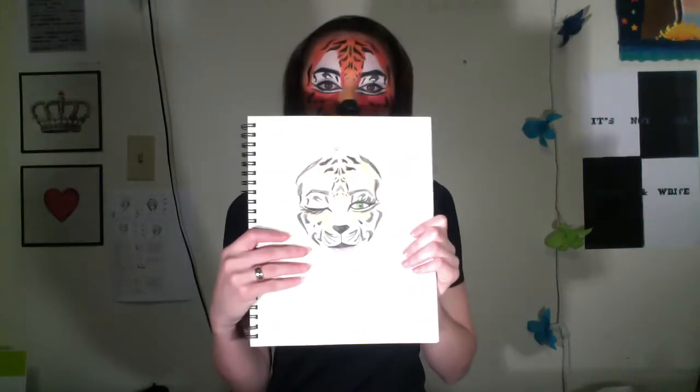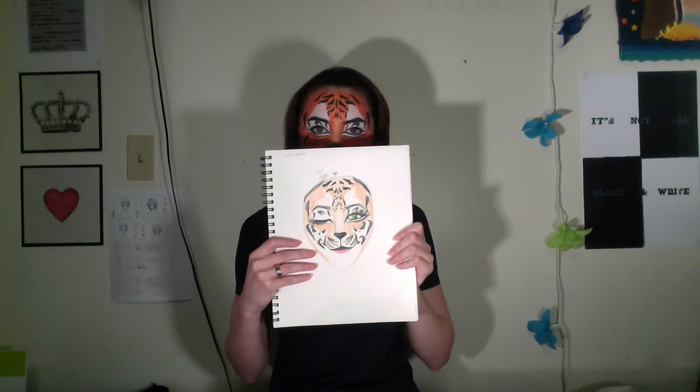Hey guys, today we're gonna be doing a tiger face. I know it looks really complicated, so I'm gonna show you what I did for this one. I drew a face chart with little dots mapped out on my face. If you're lazy like me, you can look up a picture of a tiger. They're primarily dots and little lines that are triangular and stiff, so it's not really that bad.